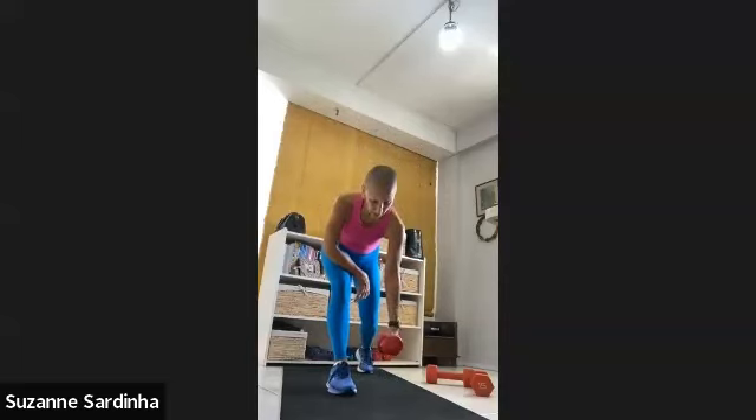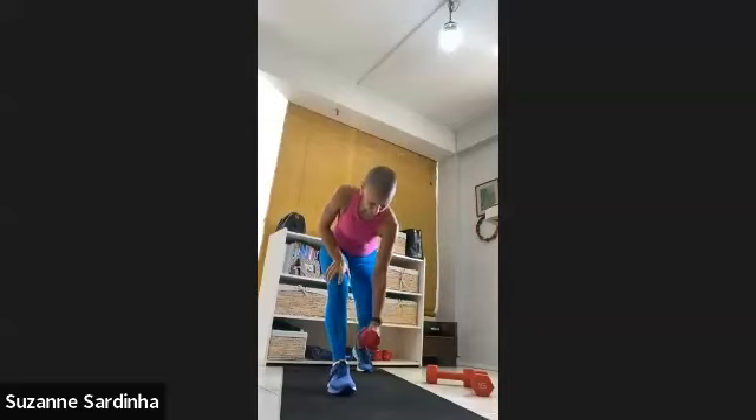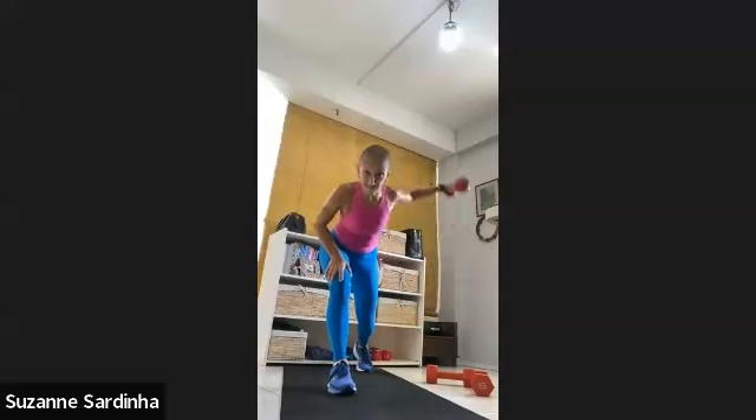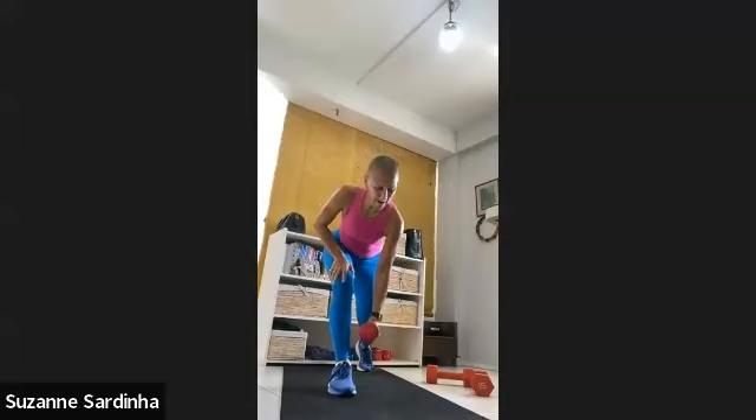Left leg forward — let's go. Side row: ten, nine, eight, seven, six, five, four, three, two. Flies — let's go. Ten, nine, eight, seven, six, five, four, three, two and one. Good.